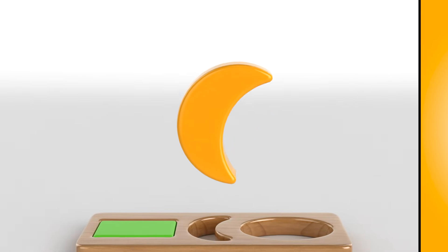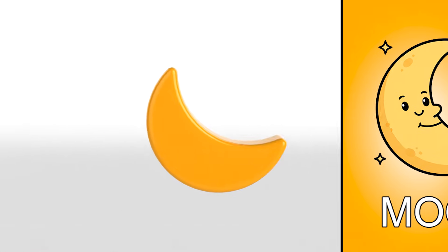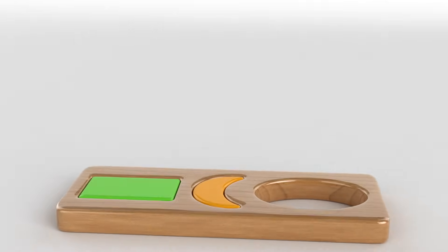Do you know this shape? I knew it! It's a moon! Did you know too? Oops! We went the wrong way! It goes right next to it! That's it!